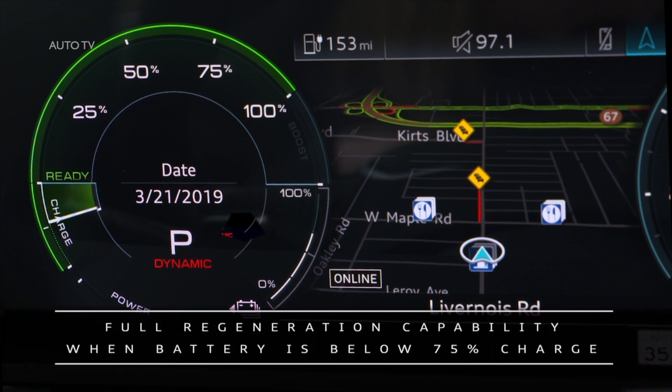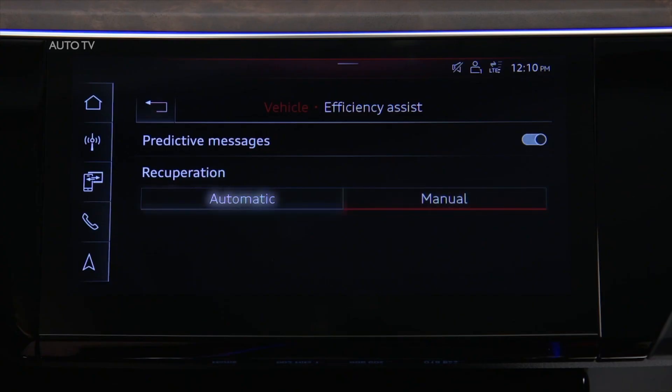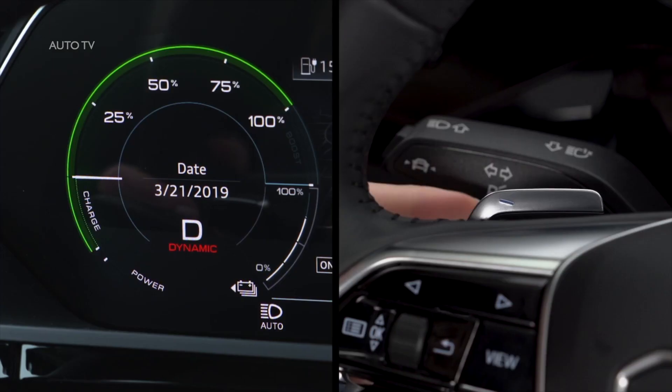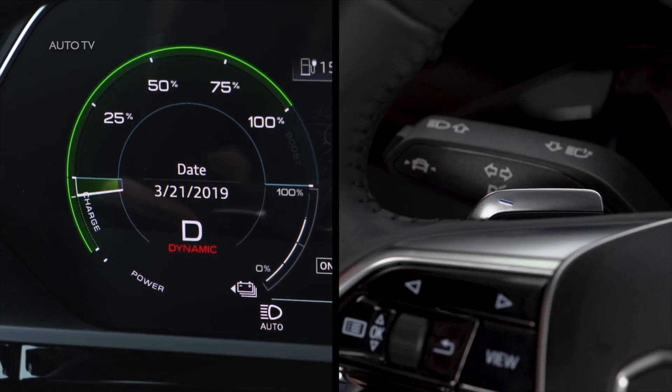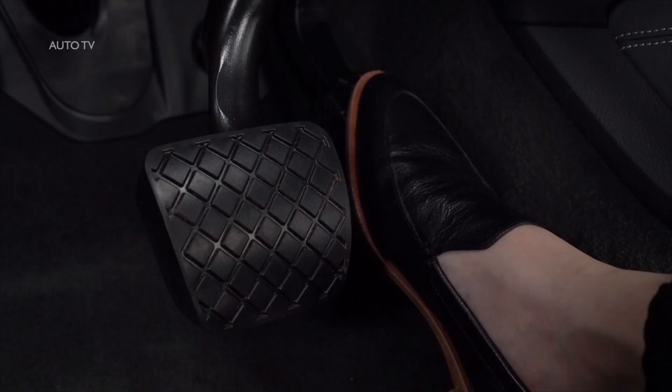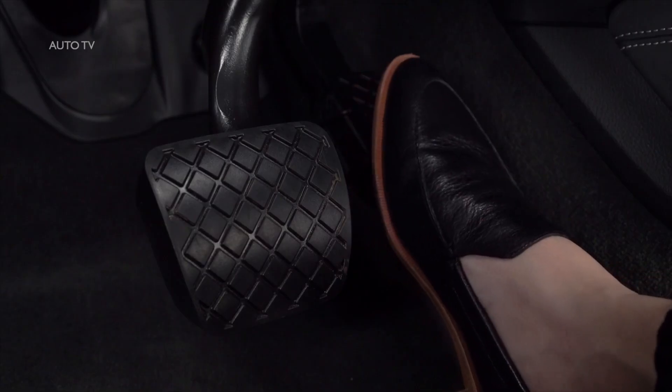Full regeneration capability will apply when the battery has less than 75% charge. In Automatic mode, the system uses the front distance sensors and map data to help choose the appropriate regenerative braking effect based on vehicles ahead. The steering wheel paddles can also be used in Automatic mode to change the regeneration levels temporarily. The system reverts to coasting the next time the accelerator is lifted.